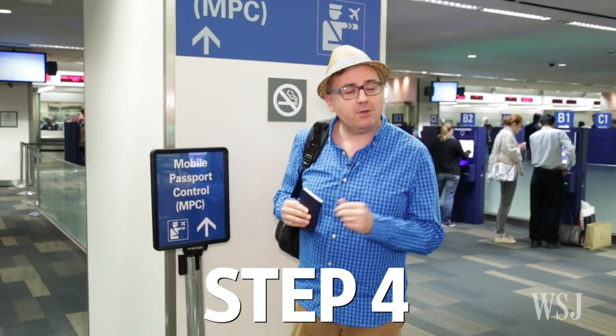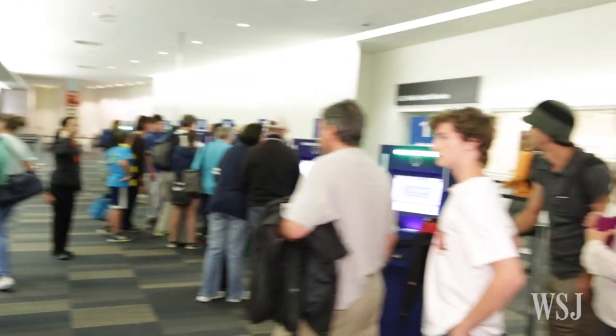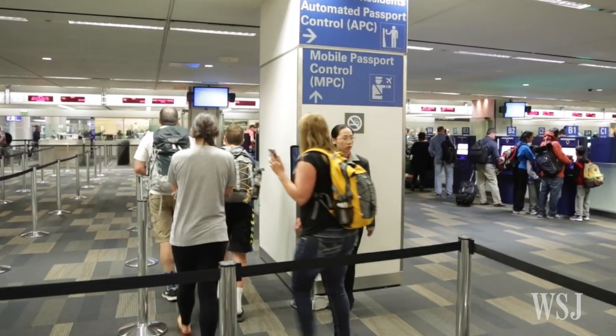Finally, when you get to immigration, look for the dedicated Mobile Passport line. It should be much, much shorter. If you don't see it, just ask — sometimes it can be a little hidden. If someone directs you to the regular line, insist you belong in the mobile one.